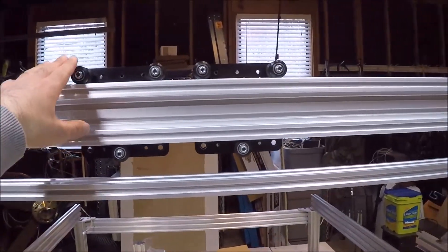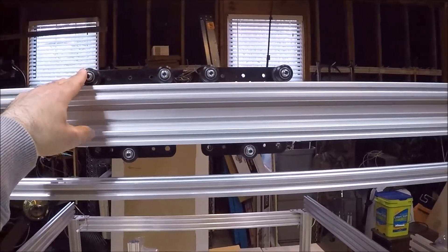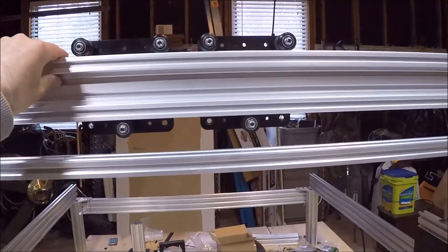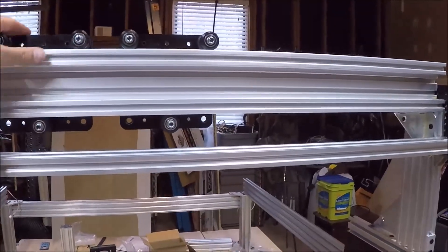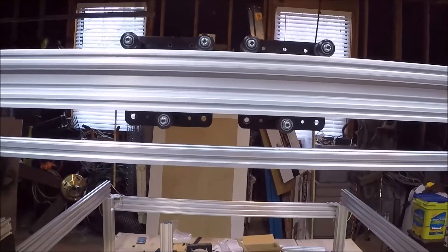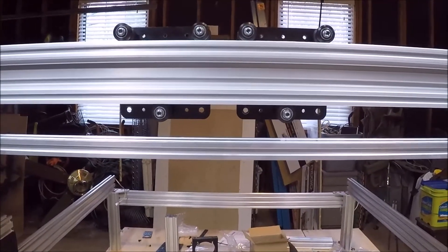This is the finalized design I came up with for the X-axis. I've got eight wheels on top — actually two wheels deep on the C aluminum extrusion — and then four wheels on the bottom, keeping it pinched together. That gives me a lot of good rigidity and helps resist any moment effects that might be caused by the router cutting into wood or similar materials.